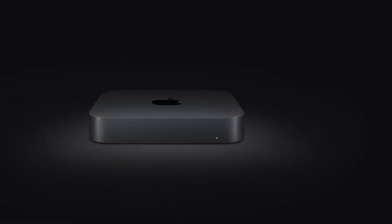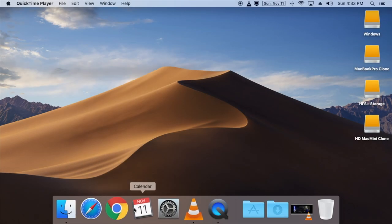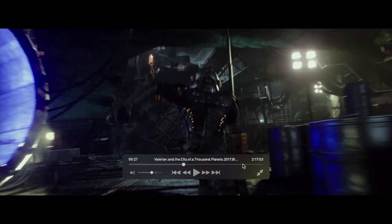I've had this Mac Mini for about 3 days now, and I've found it to be a great experience. It boots up in approximately 10 seconds and runs everything silky smooth and fast. No hiccups when watching every video file I've thrown at it, including my 4K 20GB MKV of Valerian.